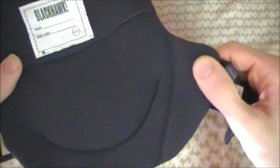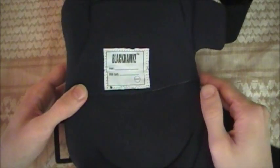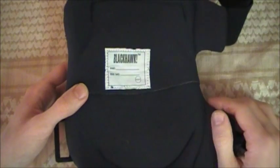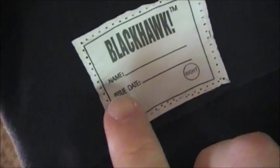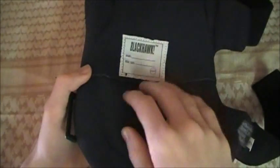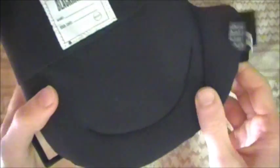There's closed cell foam padding on the back and on the side tabs. The closed cell foam is very nice — it will wick sweat off slightly, which I'll get to in a bit. You can see it has a tag on the back for your name and issue date, and it also says 'right' so you know this goes on your right knee. The other one says 'left.' The flaps go on the outside of your leg, so that's an easy way to remember if something happens to the paper tag.